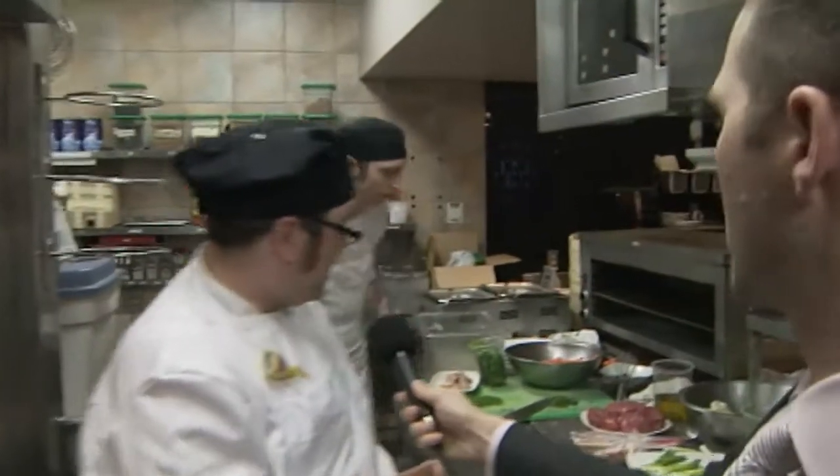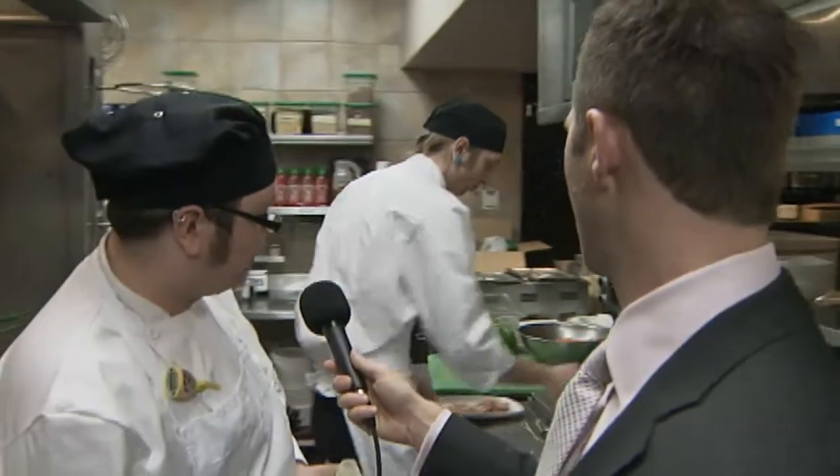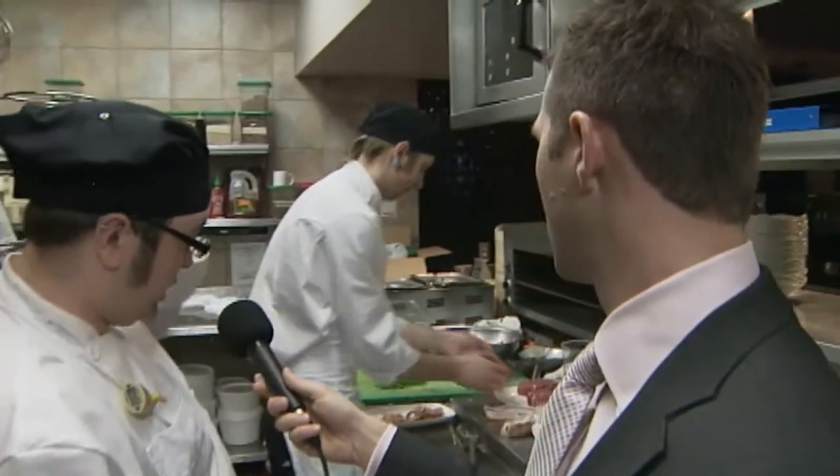Corey, you are feverishly working away over here. What are you working on right now? Right now we're just getting our beef tenderloin wrapped up in apple with smoked bacon. We're getting our potato cakes chilling. Then we're going to get everything in the oven and start putting everything together.